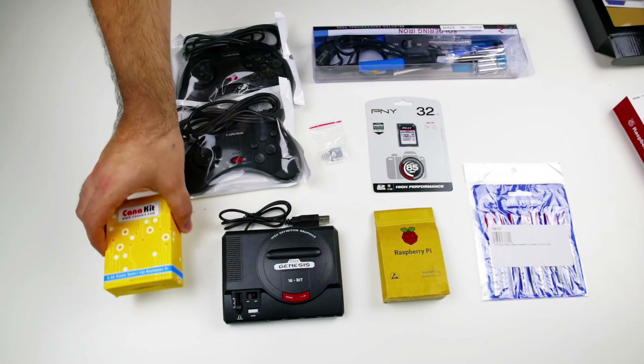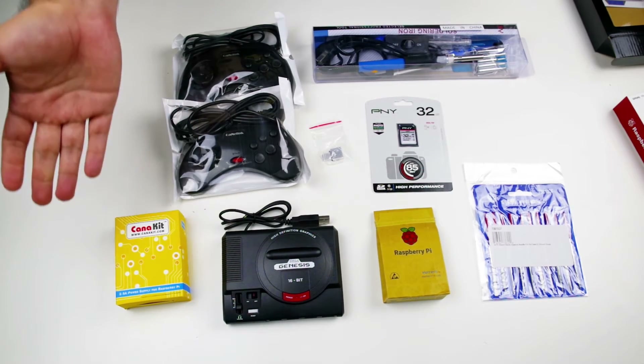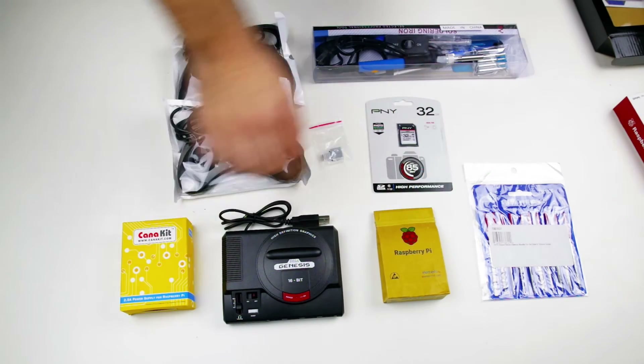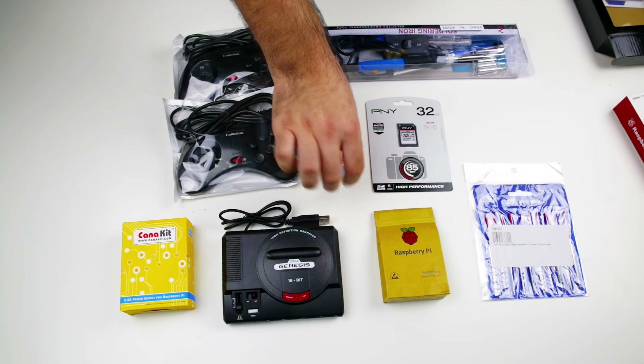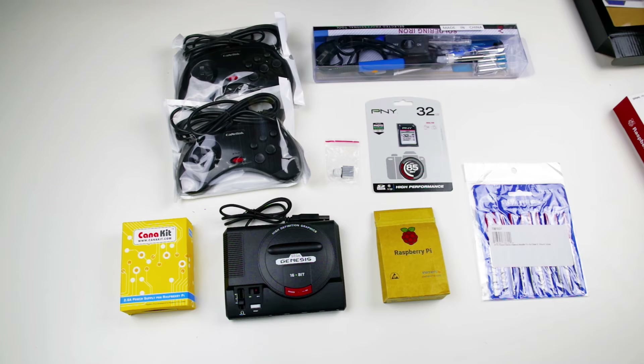This is a power supply — just a micro USB power supply. This one's made for Raspberry Pi, but really you could use almost anything. We got this one as part of a kit that was about 40 bucks, and it also included heat sinks. These are heat sinks to help the Raspberry Pi stay cool since it's going to be in an enclosed place without a fan, so hopefully that all works out just fine.